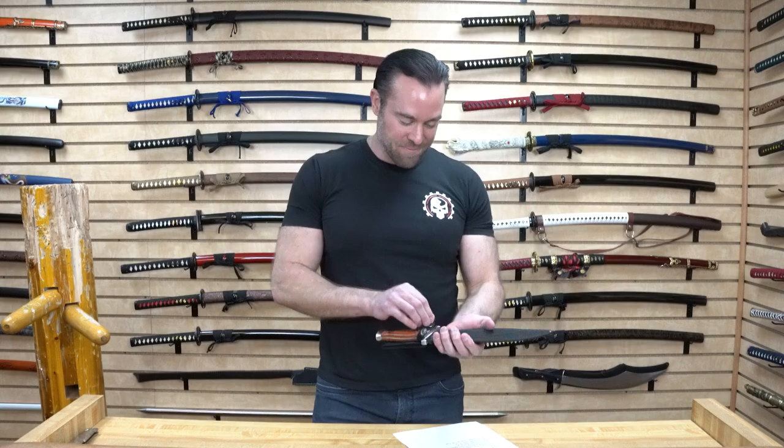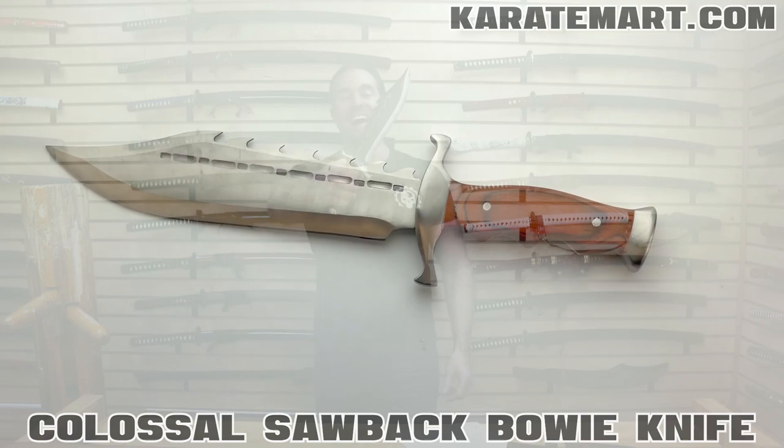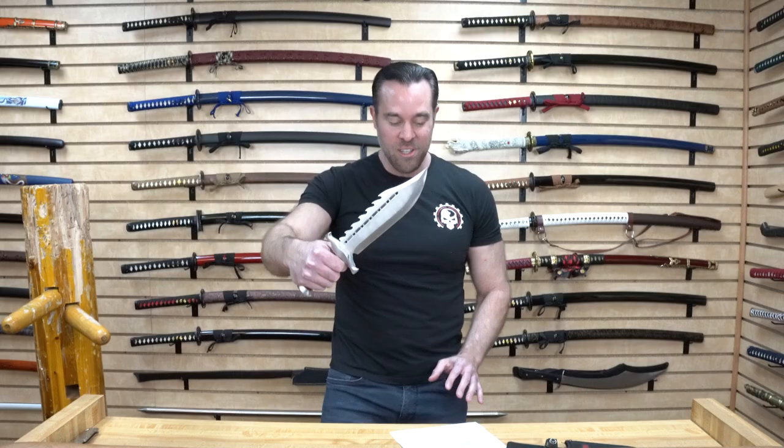First off, we can see that it has a black nylon sheath with a belt loop on it. This is a decent nylon sheath — not the most heavy-duty one I've seen, but it seems like it will protect the blade pretty well. But I want to see the blade itself. Wow, look at that — that is probably the most intimidating looking sawback I think I've ever seen on a Bowie Knife.